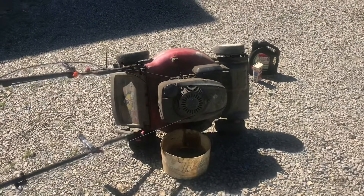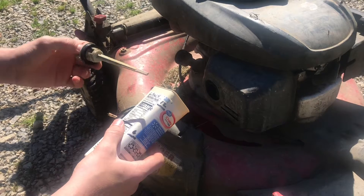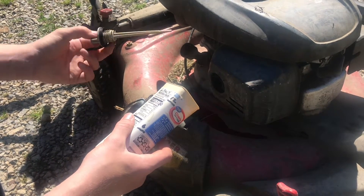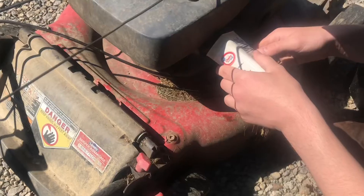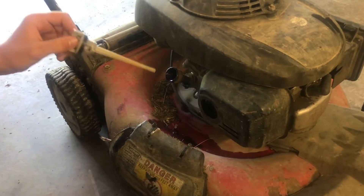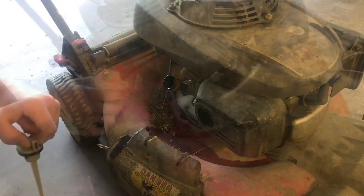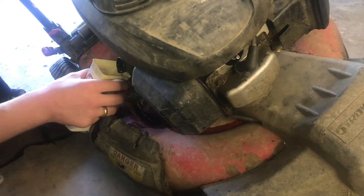Let's tilt this back up and put the new oil in. This engine is a 12 to 13 ounce oil engine, so we're going to put a little bit less than 12 in, check it, and then see if we need more. The square container is nice because it fits where you need it to. Check it on level ground — I'm seeing that it's a bit high on the stick, so I need to take a little bit out. It's definitely easier to add than remove, but it's important not to have the oil level too high.